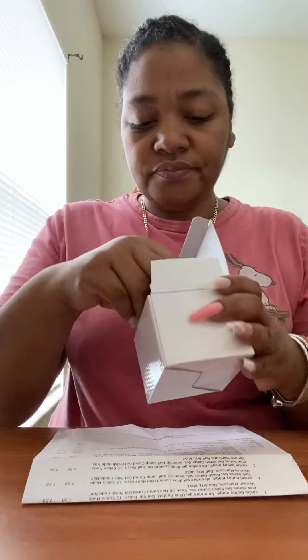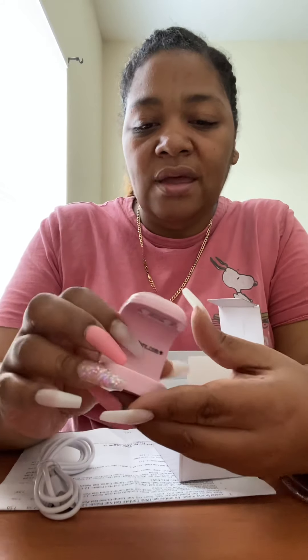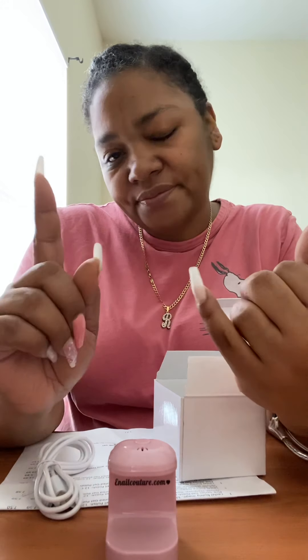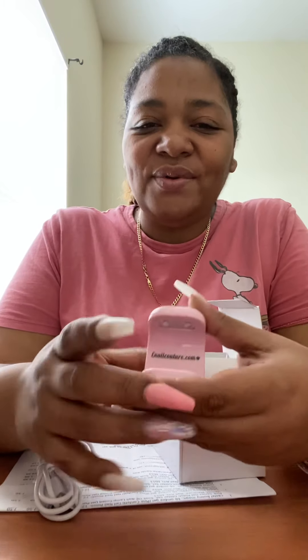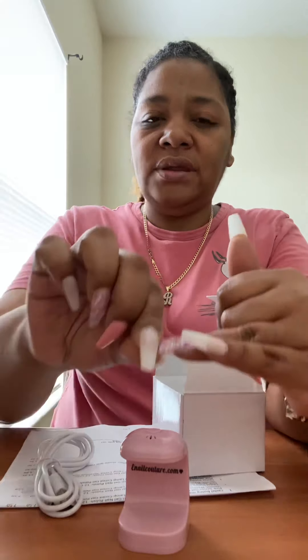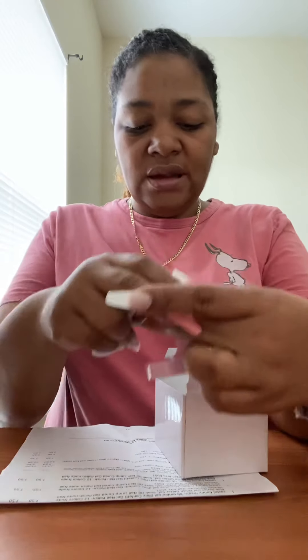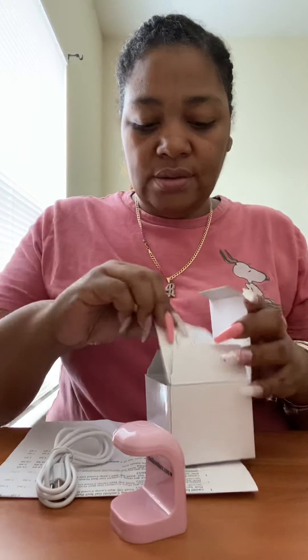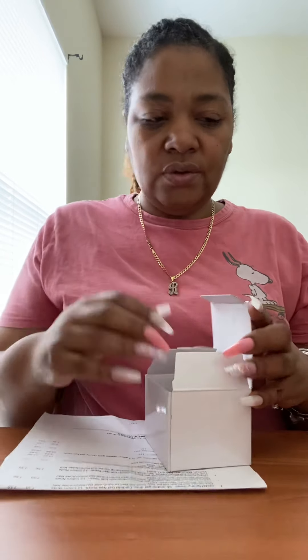So in this box I got a mini lamp, and it came with the cord. How adorable is this mini lamp?! I got it because when I did my nails I have a full-size lamp and it was kind of hard to hold and position — it was a hot mess. With this mini one I can put it in either direction, and it comes with a little booklet of directions.